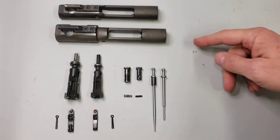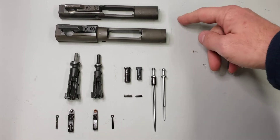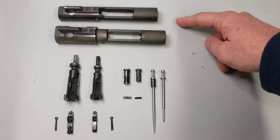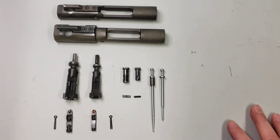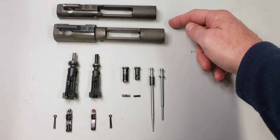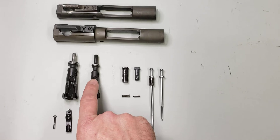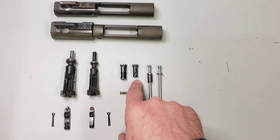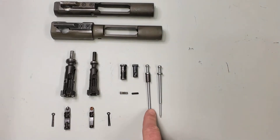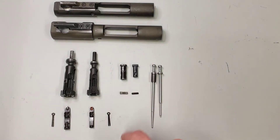We're looking at a Colt LE 901 bolt carrier group and a standard Colt 5.56 millimeter bolt carrier group. I have the like items laid out together so you can see the size difference. Obviously you have the bolt carriers, the .308 and 5.56 millimeter bolt, the .308 and 5.56 millimeter bolt cam pins, the .308 and 5.56 millimeter firing pin, and the .308 extractor and the 5.56 extractor. Both platforms use the same size firing pin retaining pin.